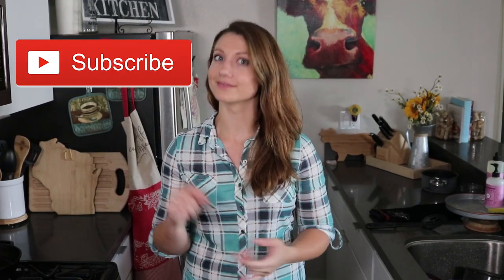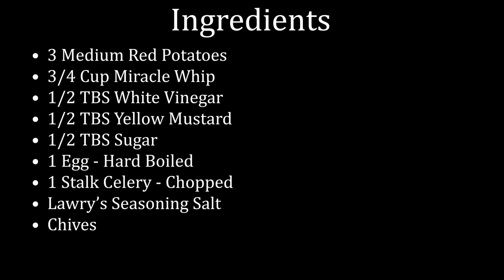Before we get started, make sure you hit that like button, the subscribe button, and the bell, so you'll get notified every time more recipes like this come out. Here's the full recipe and everything you need — it'll also be listed below in the description.